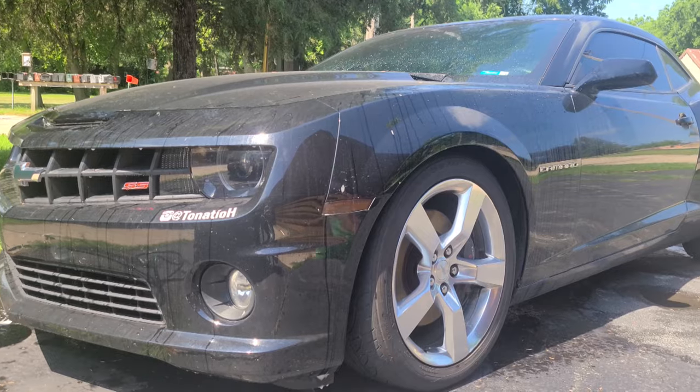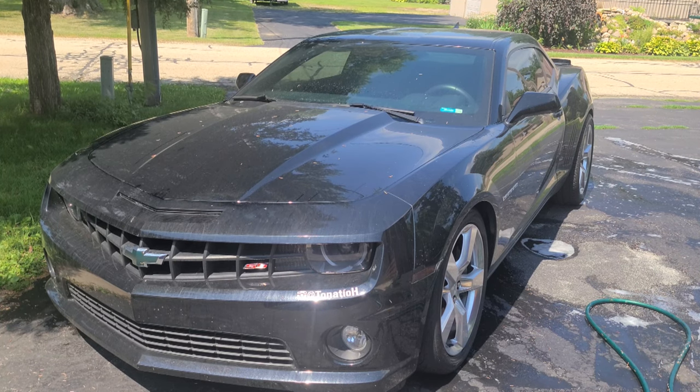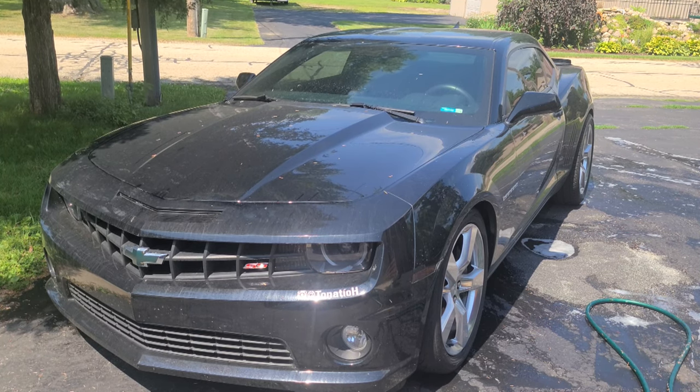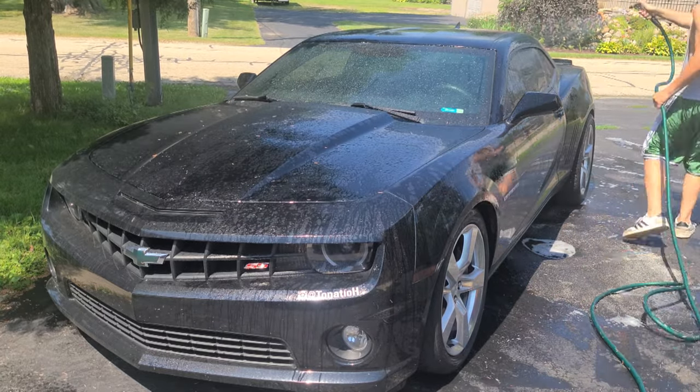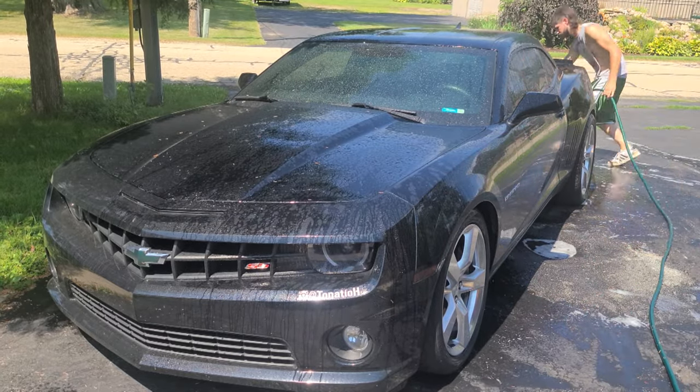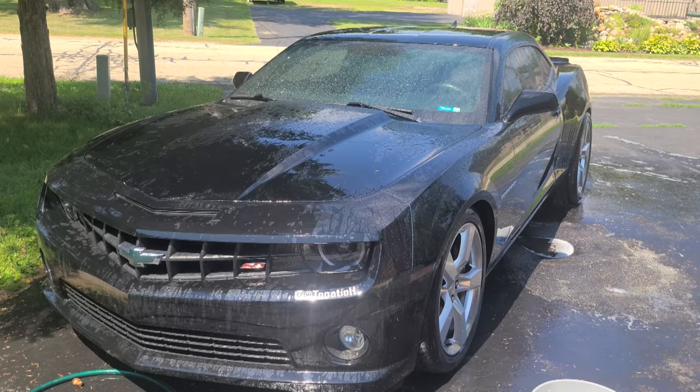I'm gonna give the car a quick spray down with the hose just to get everything wet. I'm sorry I don't have my booty shorts on — I know it's the only reason you guys watch any of these car wash videos.